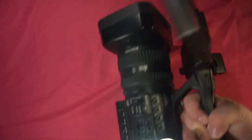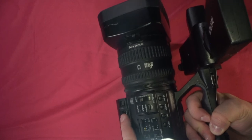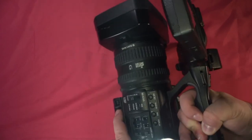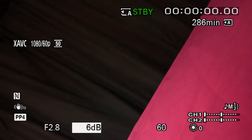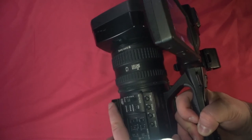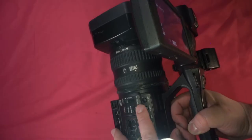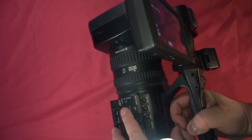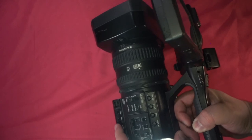Gain should only be used when there's no other option. If I press gain, we'll see it on the menu. Pressing it again sets it to auto — you'll notice an 'A' for auto on the LCD screen. Keep gain at zero and keep it on manual at all times. If your aperture is closed, you're shooting at a higher shutter speed, or an ND filter setting is higher, auto gain is going to compensate for that and add a lot of noise to your image.